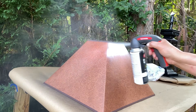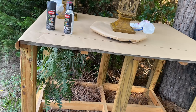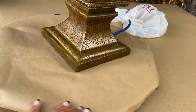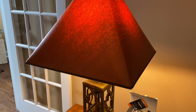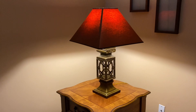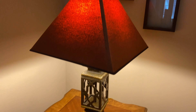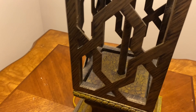I purchased these lampshades back in 2005 from Ashley Furniture. My decor style has changed over the past couple of years. As I go through this transition change, I want to take you guys along with me.